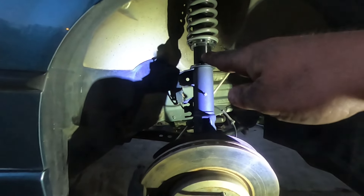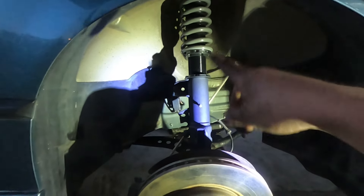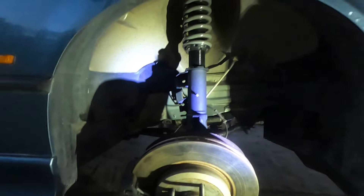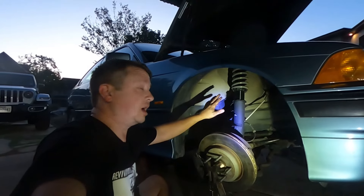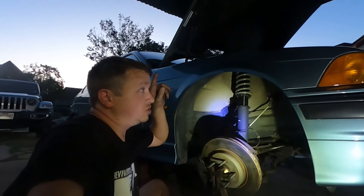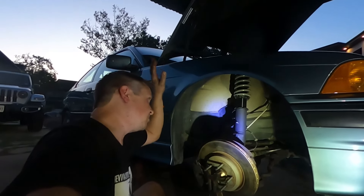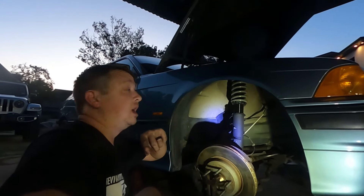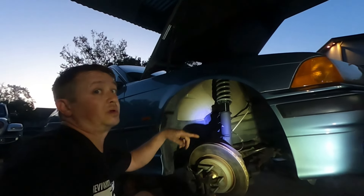Once we get both sides on and get the car down on the ground and drive it around, we'll come back and adjust for height — see if the tire sits too high or too low and dial it in. If you guys want a full rundown on everything these coilovers have to offer, I have a video on that — I'll post it in the corner. It gives the full breakdown: the pros, the cons, the comparison from these to BCs, these to stock. Go check it out.